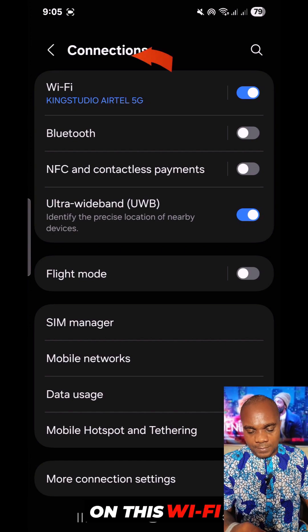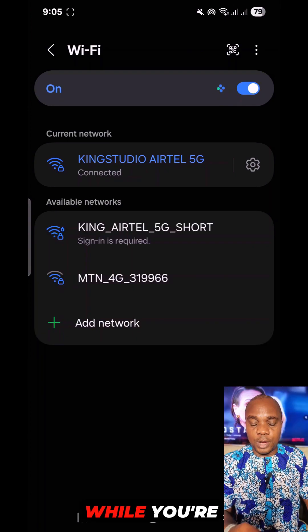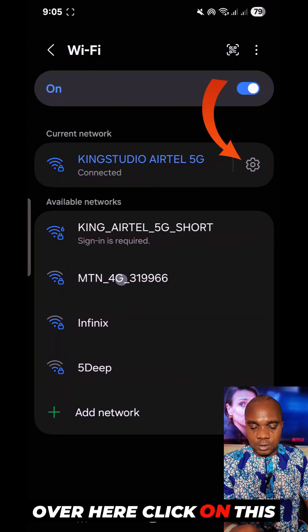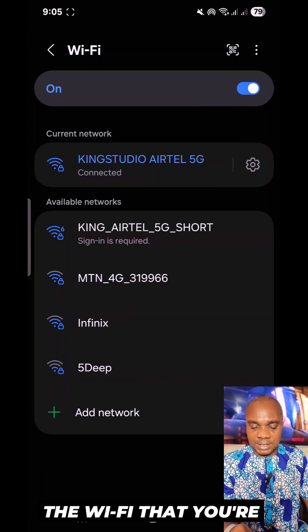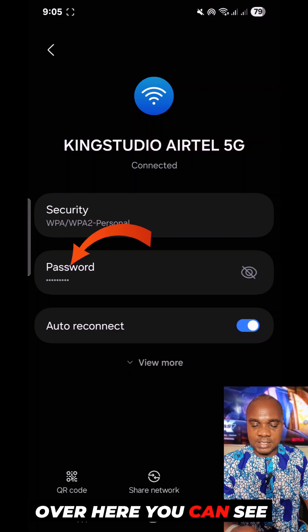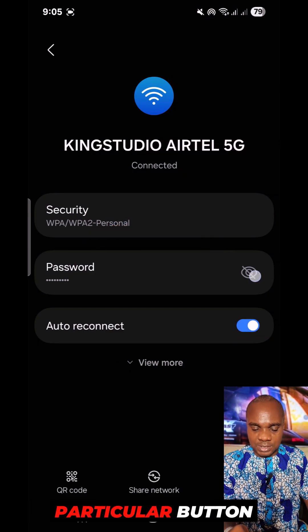Go ahead and click on Wi-Fi while you're connected to that particular network. Over here, click on the settings button beside the Wi-Fi you're connected to. Once you click on it, you can see a 'Show Password' option — click on it.